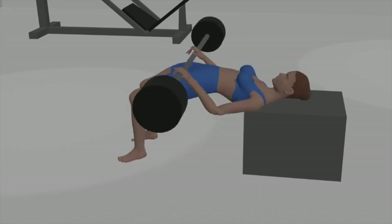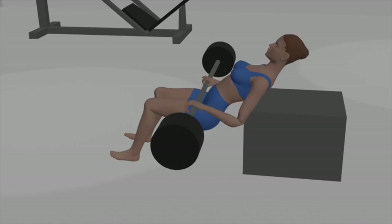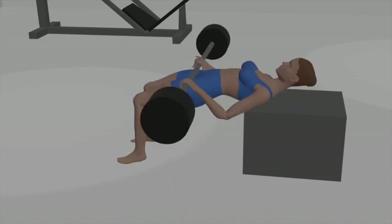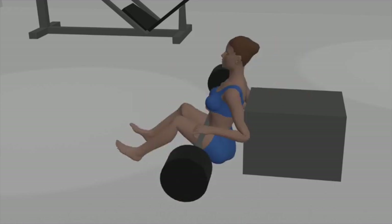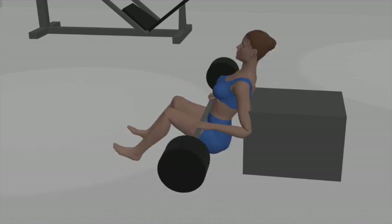Hip thrust: engage your glutes and core, and press through your heels to lift your hips toward the ceiling. Your upper body should remain in a seated position on the bench. Squeeze: at the top of the movement, your body should form a straight line from your shoulders to your knees — squeeze your glutes at the peak of the thrust. Lower down: lower your hips back down toward the floor, but don't rest them completely — keep tension on your glutes.